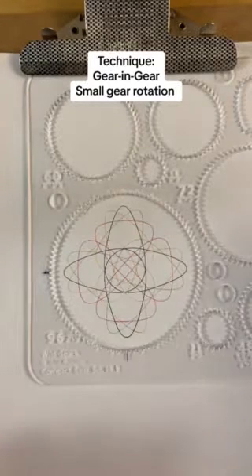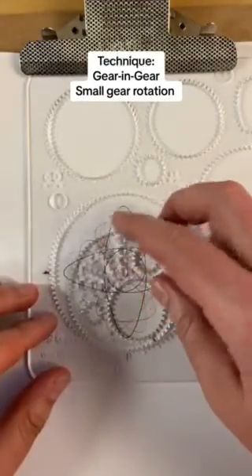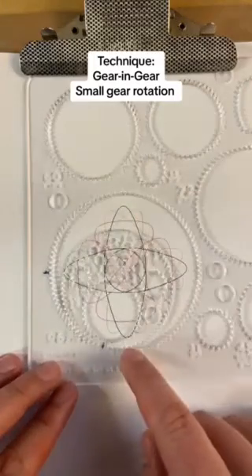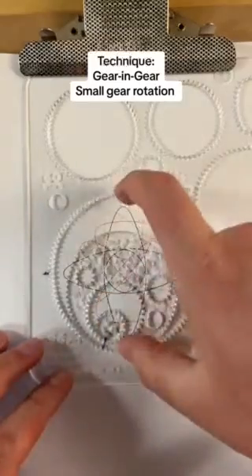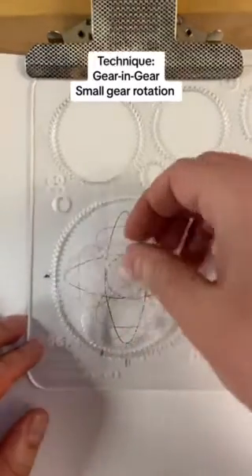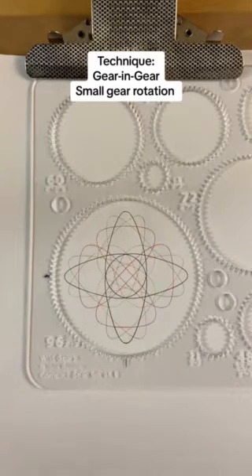Does rotating the larger middle gear do the same thing? No, it doesn't — it just offsets your design like you are stepping over some number of steps. If I did this over here, it would take our basic black design and just rotate it by however many steps that was. So the different gears in this setup do different things when you move them. There are a lot more pieces of technique for the gear-in-gear system and I'll make more videos about those going forward.